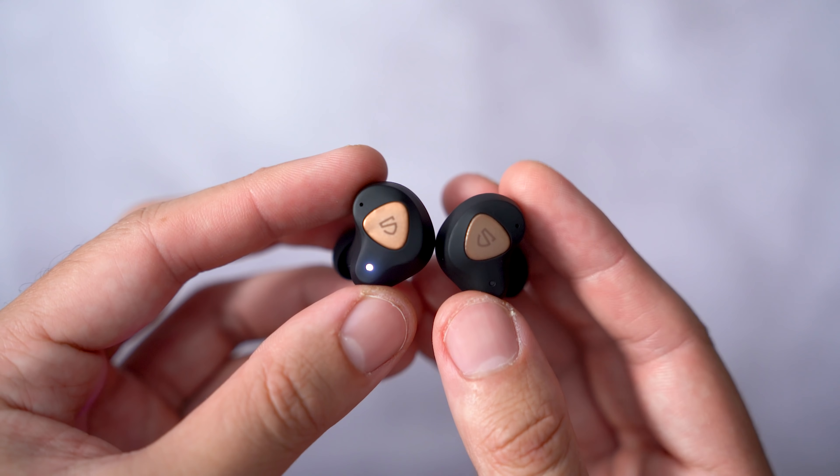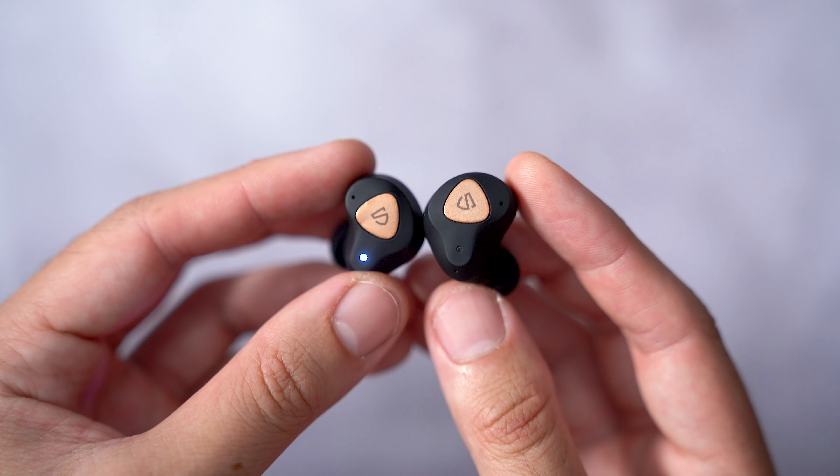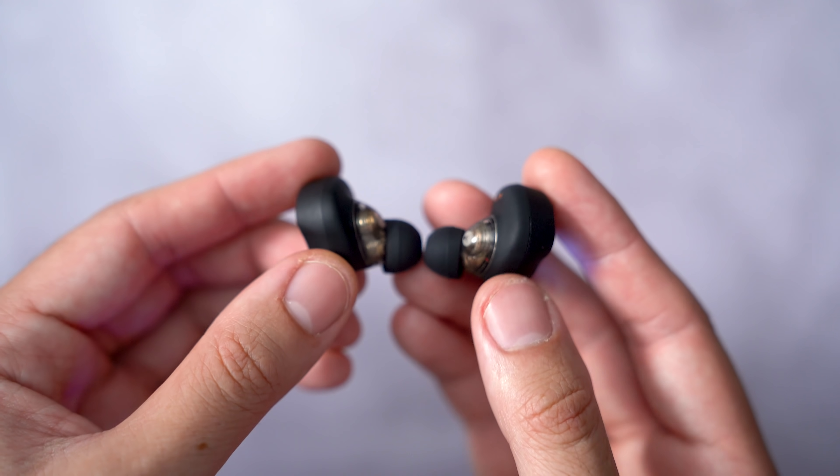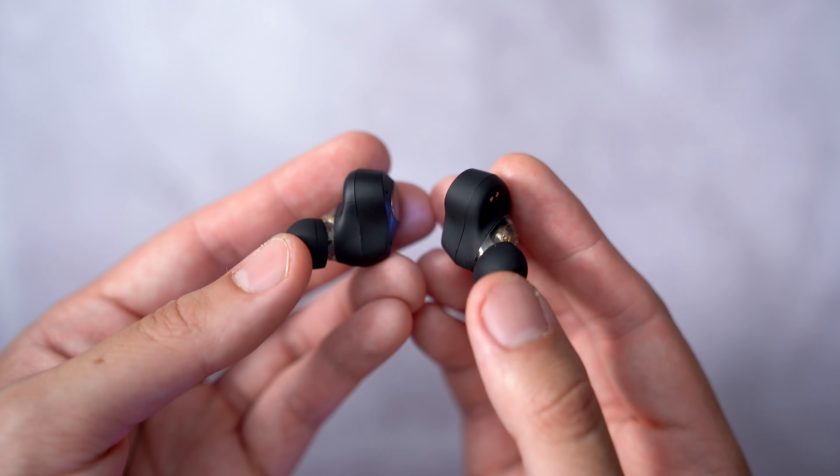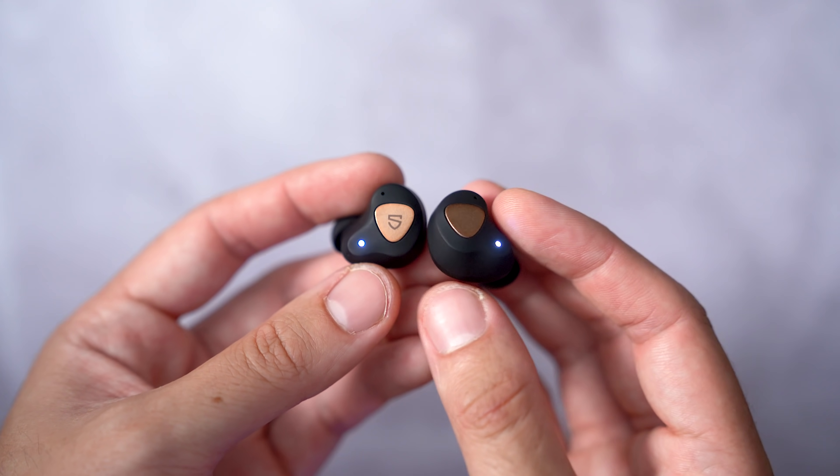The Soundpeats TrueEngine 3 microphone is on par with the Boltunes in a quiet environment, although a little bit quieter. The background noise cancellation is decent but not the best, and coupled with the quieter microphone capture, I am a little bit harder to hear than I would like. The TrueEngine 3s are undeniably the best out of all five buds here with a bass boosted sound signature — the bass has that low rumble I'd normally expect from a $200 Sony product, yet with crisp highs and mids you'd never normally hear for $60. Soundstage is without a doubt the best of the bunch too, with great separation of instrumentation. If sound quality above all else is your priority and you have a little extra cash, do yourself a favour and pick these up ASAP.